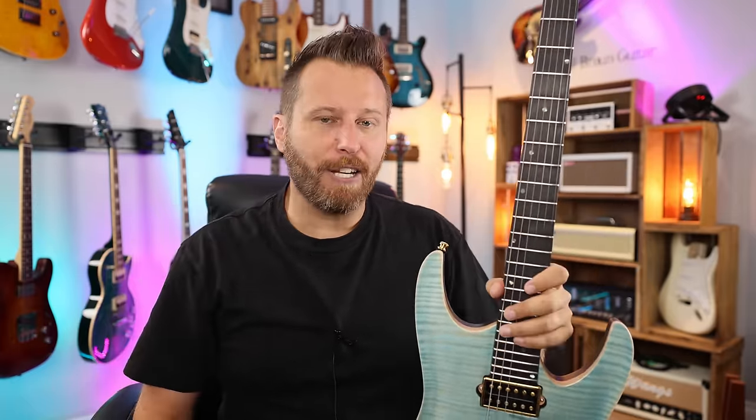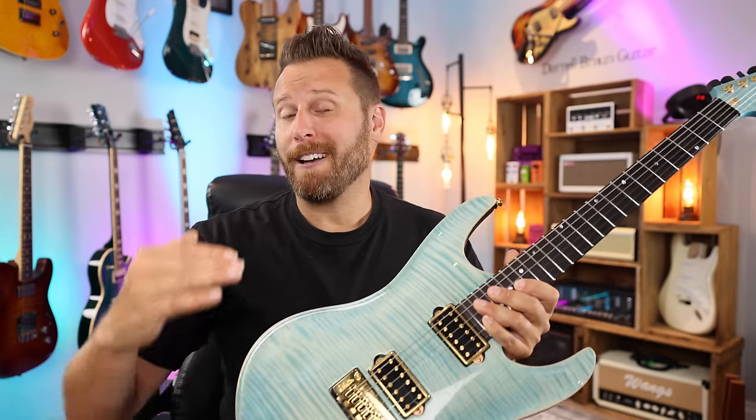That's my number one mod that kind of flies under the radar — people do it, but not nearly as much as some other mods. And even if you use software, do it virtually. There's a ton of different speaker dimensions and cabinets you can mess around with, so even if you don't have a physical amp, you can still do it digitally, and it makes a huge difference.